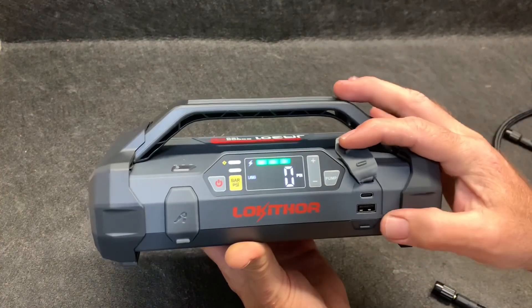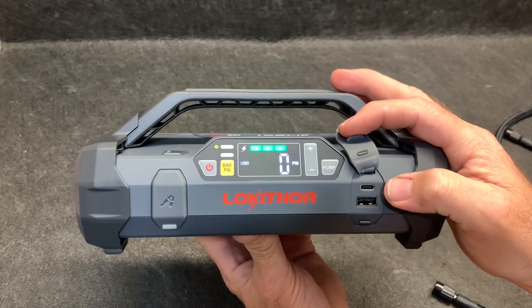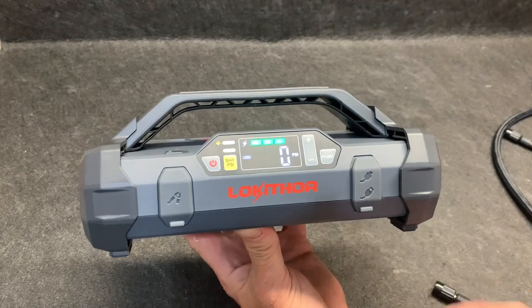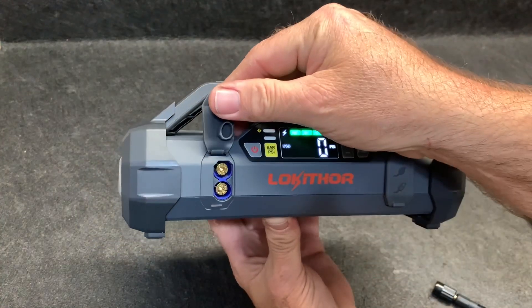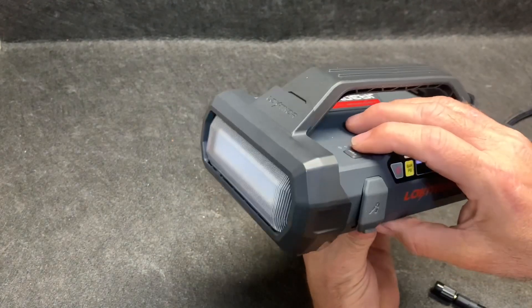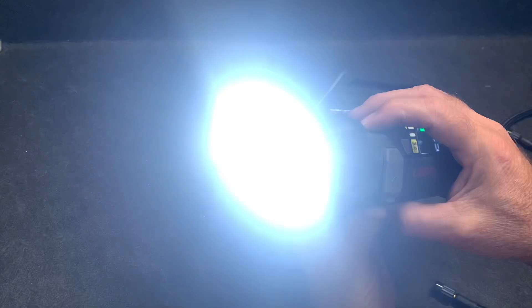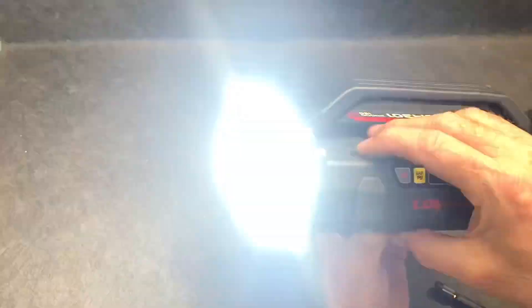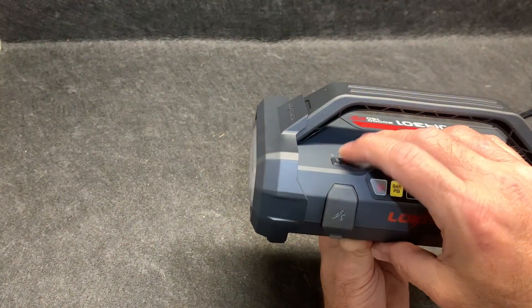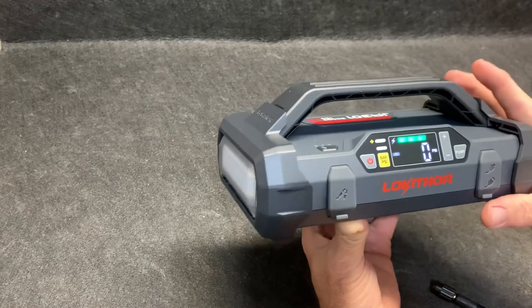Right here you have a USB output, and right here is where you actually charge it with the cord that comes with it — that's USB-C, I believe. This is where you hook up your charger cables, which we'll get to in just a second. Right here is the light — I'm not going to shine it into it. Press a button — holy moly. Hold it down, that was bright. Push it again — you want to do some dancing? Push it again and now we have the SOS mode. We're going to turn that off — that was way brighter.